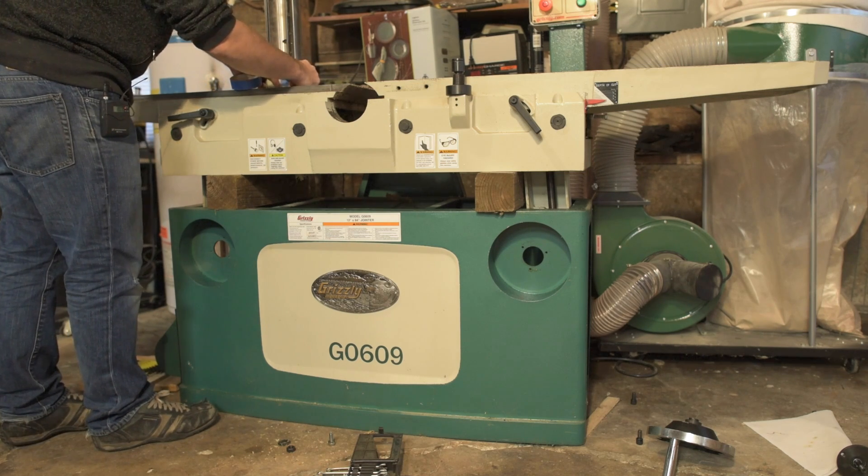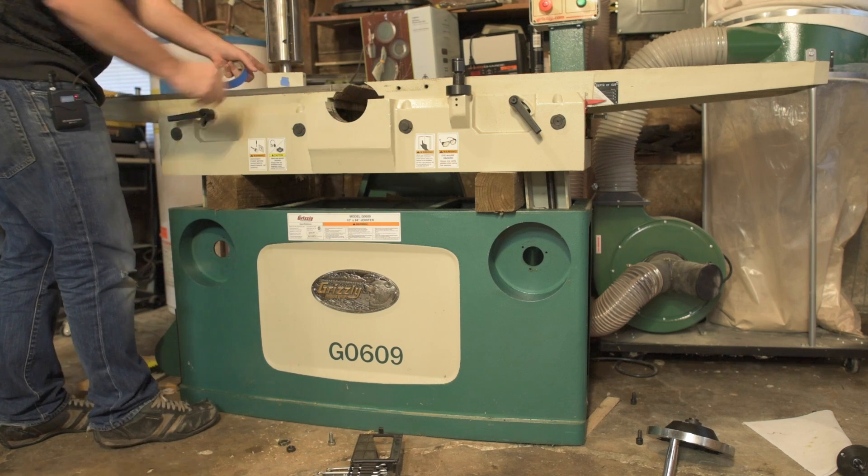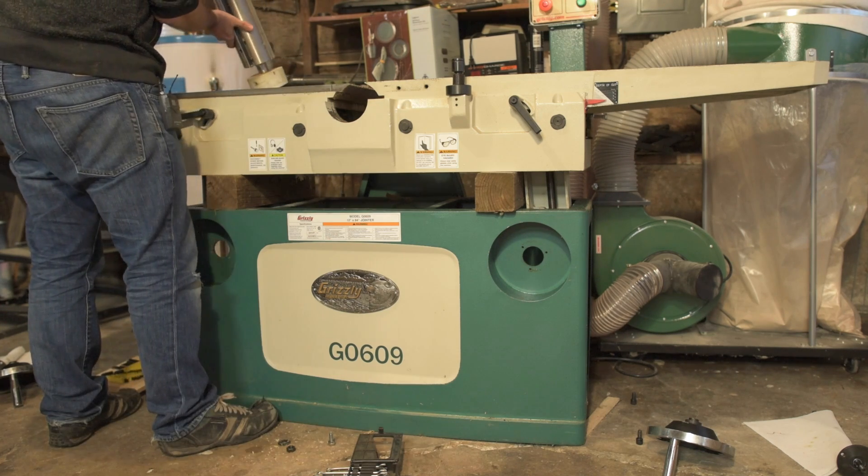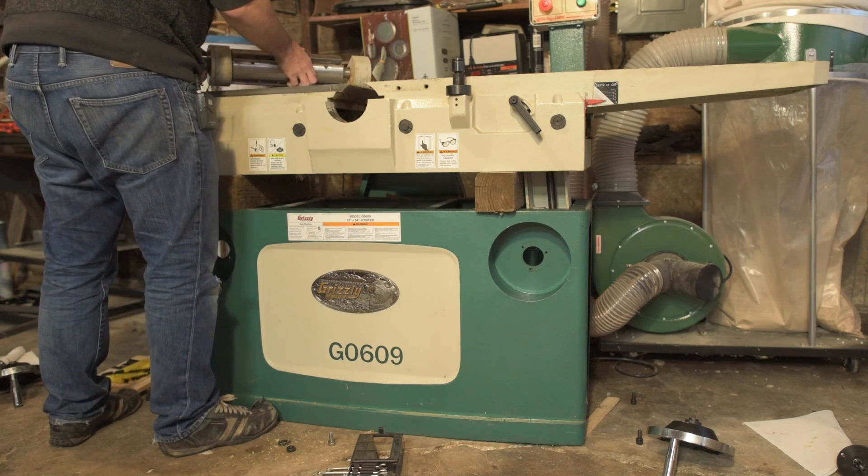There's my tape. Step 19: carefully slide the cutter head assembly out of the back of the jointer — we've done that. Step 20: place the cutter head on a workbench. Step 21: remove the left-hand thread hex bolt and flat washer that secure the pulley, use a pulley puller to remove the pulley from the cutter head, then remove the key.